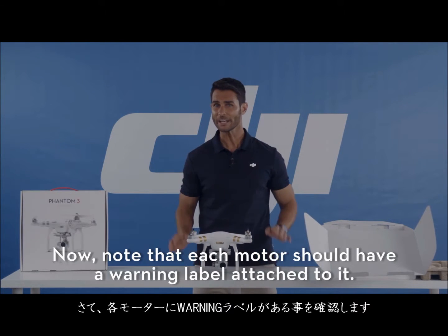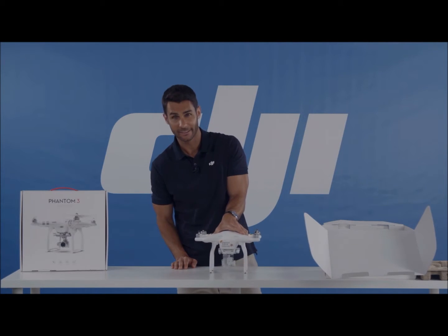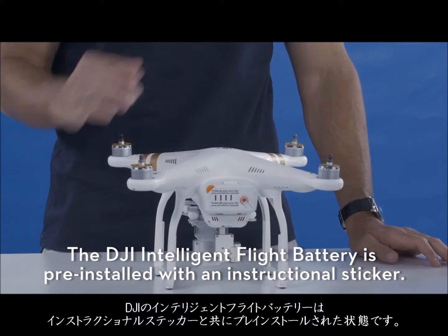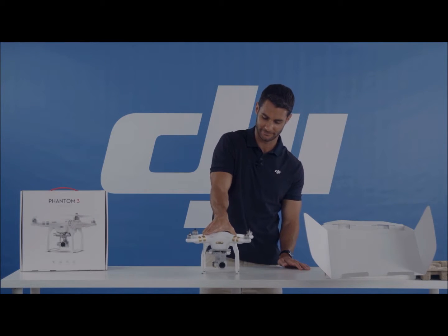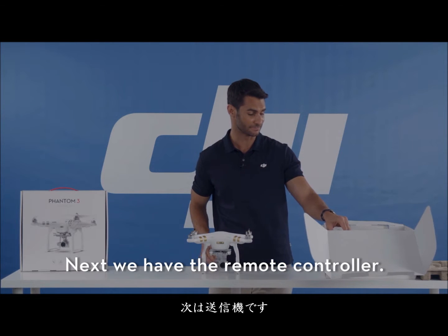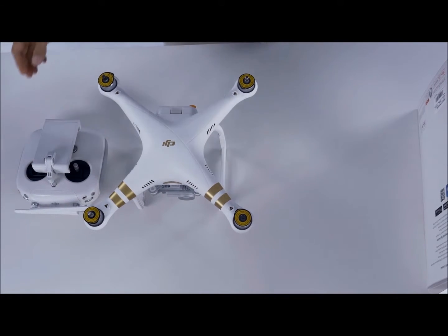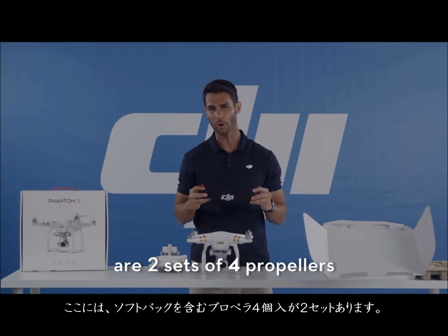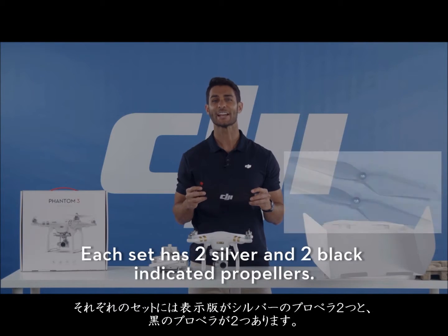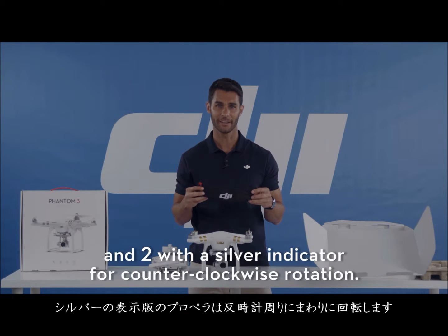Note that each motor should have a warning label attached to it. The DJI intelligent flight battery is pre-installed with an instructional sticker. Next we have the remote controller. And here are two sets of four propellers in an included soft bag. Each set has two silver and two black indicated propellers — two with a black indicator for clockwise rotation and two with a silver indicator for counterclockwise rotation.